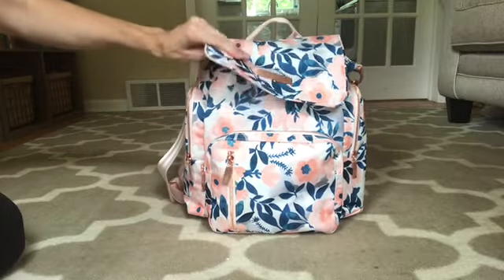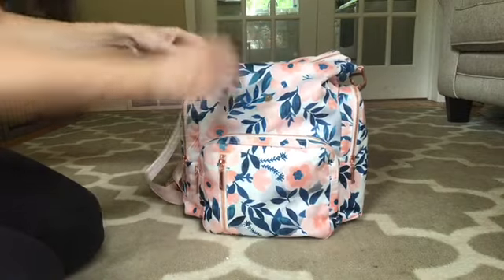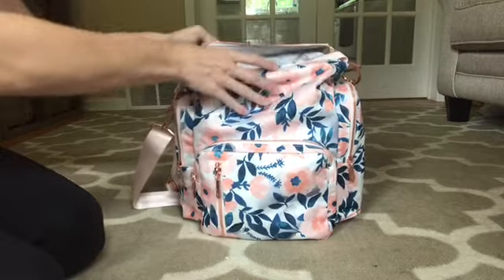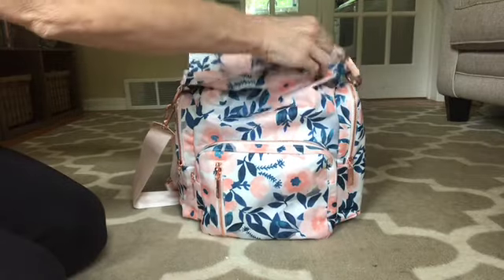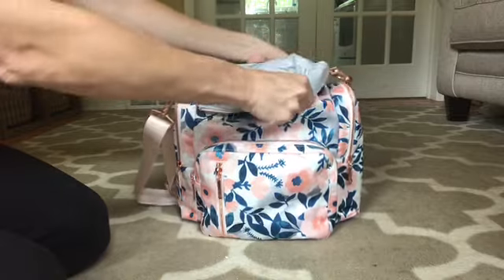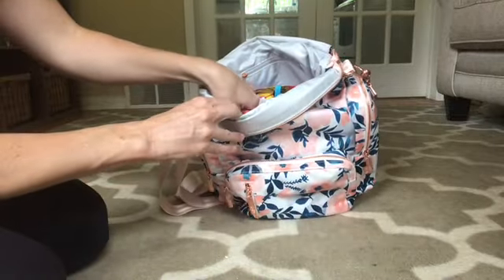Now in regards to the packing, this was my biggest concern — how this was going to function — and I am happy to say that it didn't bother me as much as I thought it was going to, this type of weird folding action that you have to do to get in. I was able to get everything that I needed fairly easily. It was not an issue.